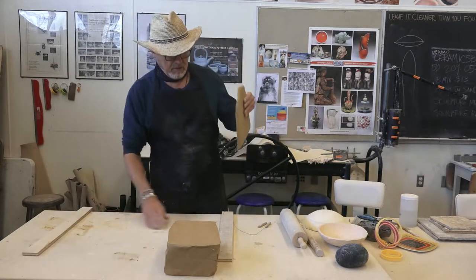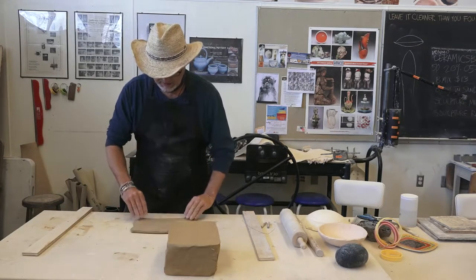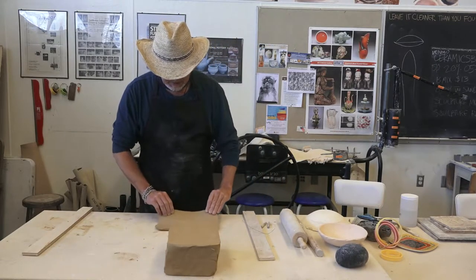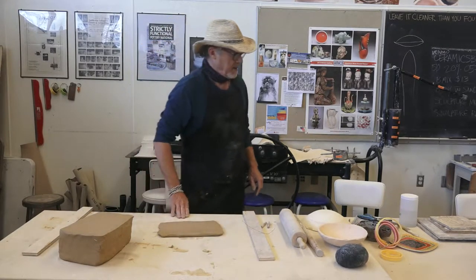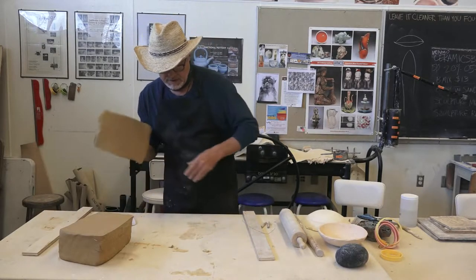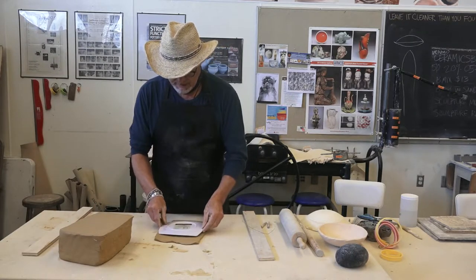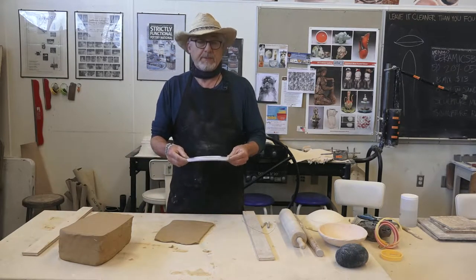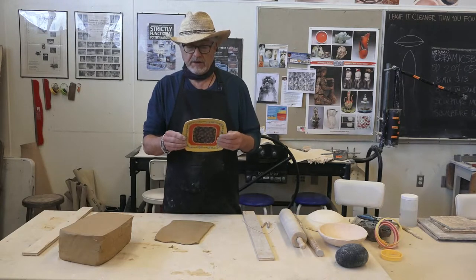If I want this to be more of a square, I can throw it out or just use a template to cut out a shape. This is not quite big enough so I'm going to spread it out just a little bit more. When I say template, another word for that is a pattern.